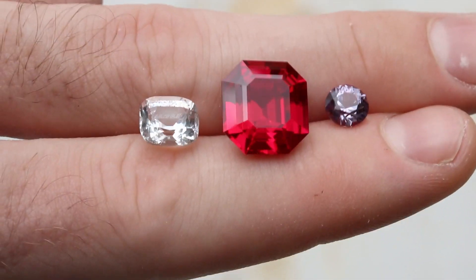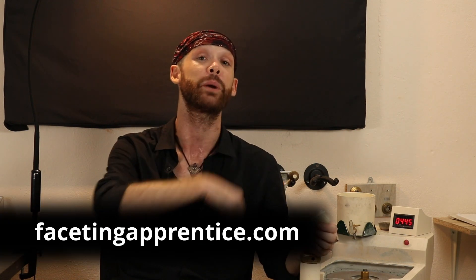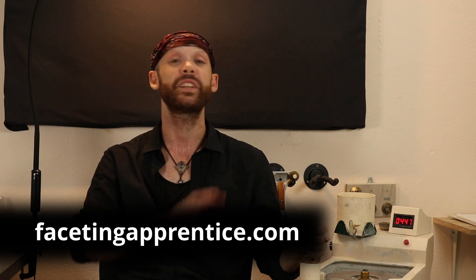There are basically three types of cuts that I've been working on while working through Justin K. Prim's Faceting Apprentice. If you haven't already checked out his website and you're curious about lapidary, please go over to FacetingApprentice.com. Justin has put together a fantastic course with the three fundamental cuts that you really need to master in order to understand what faceting is about. So that's what I've been doing.